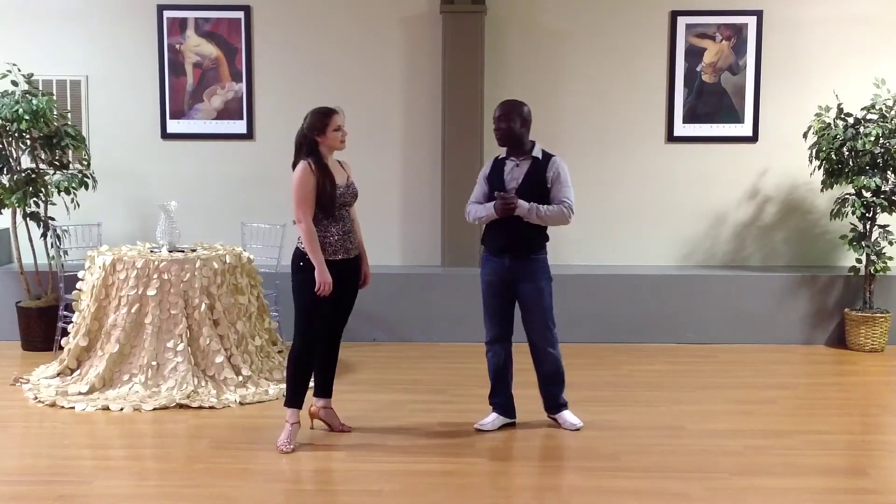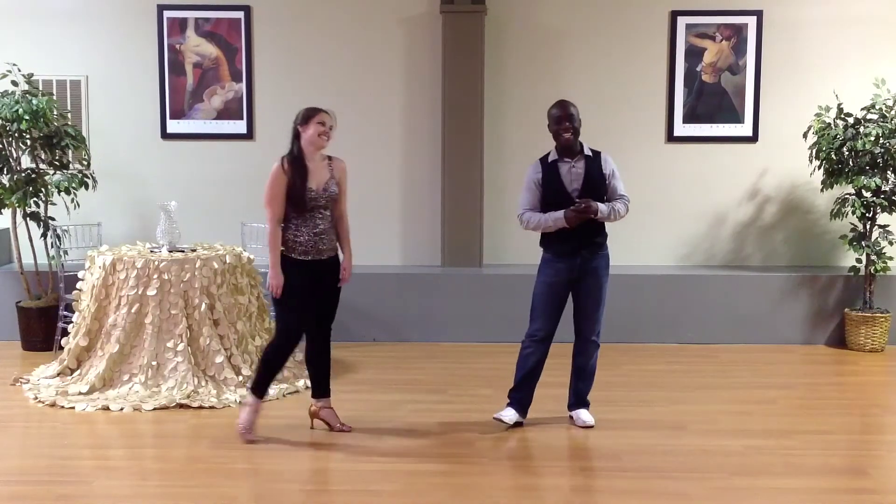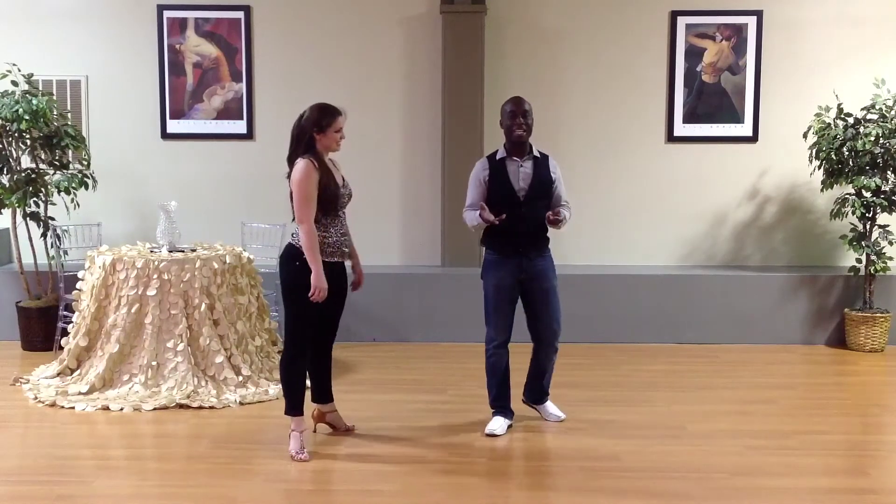I hope you enjoy that. I'm here with Rachel Ackeson. How you doing, Rachel? Fantastic. All right, you ready to dance? Of course. All right, so we're going to go ahead and break that step down for you.